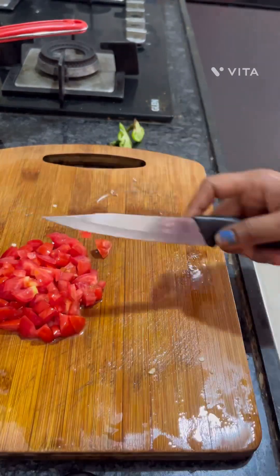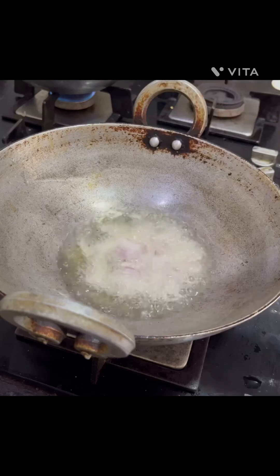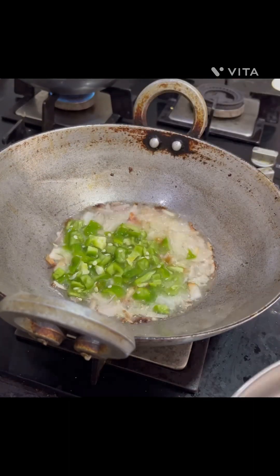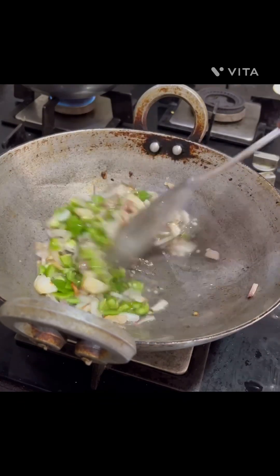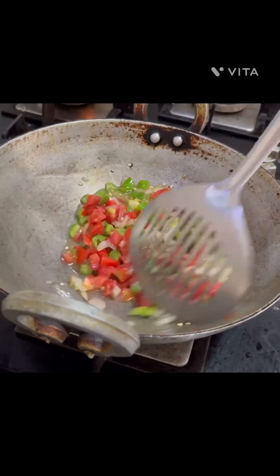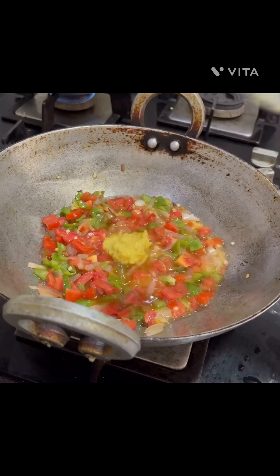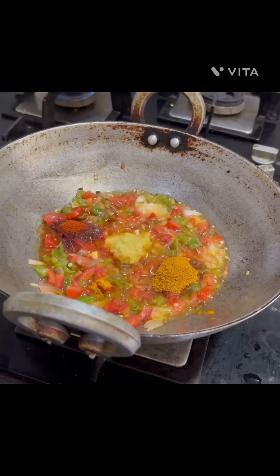Now we are going to add the tomatoes, then add the onions to the oil. Then add the capsicum. Then add the ginger garlic paste, chili powder, and turmeric.